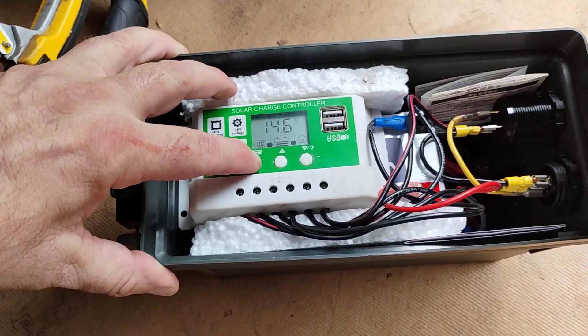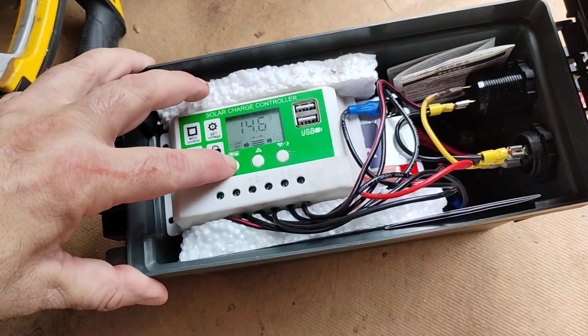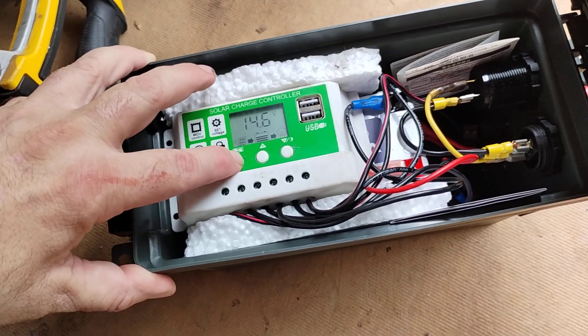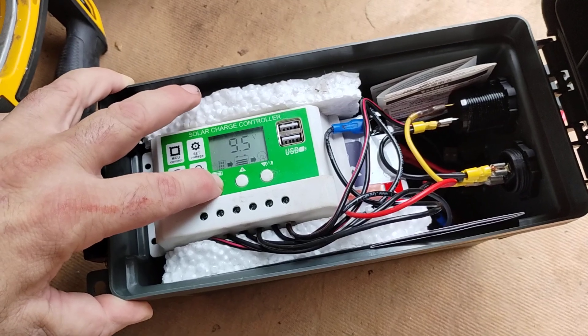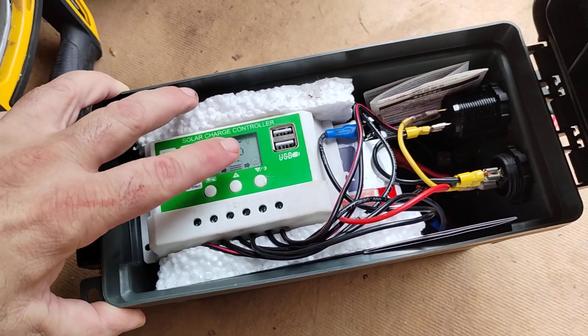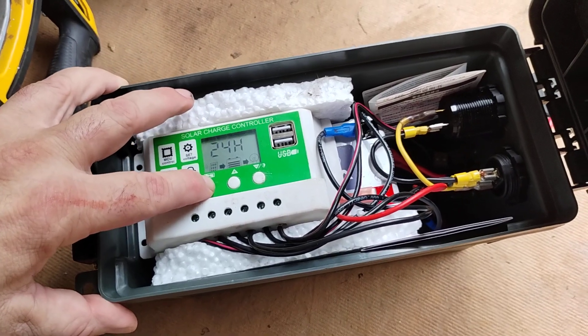This is the charge voltage. Once it gets to that point, it stops charging the battery. It runs continuously at 12 volts, and it shuts down the entire system once it reaches 9.5 volts.